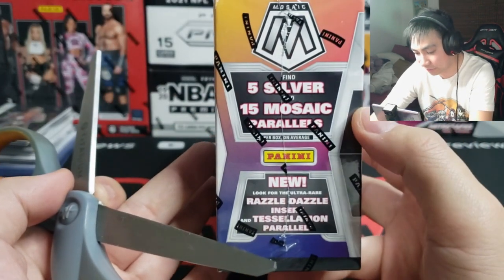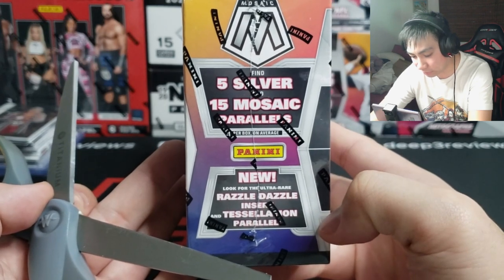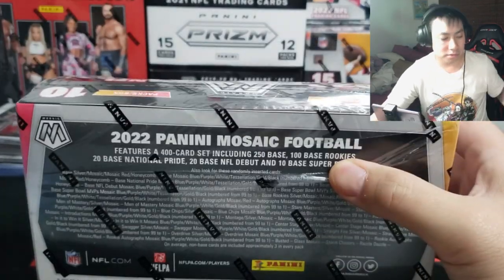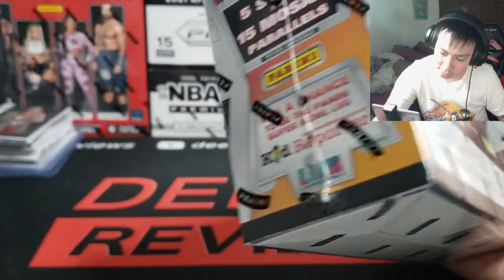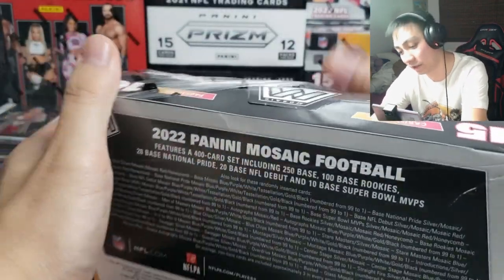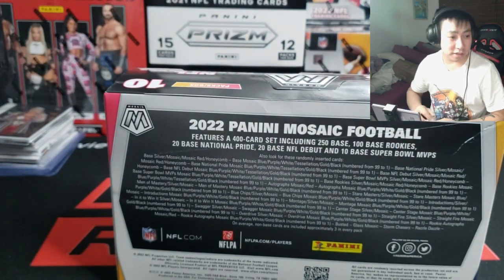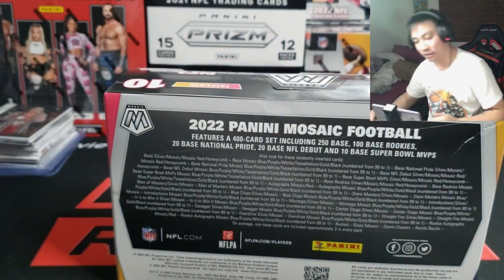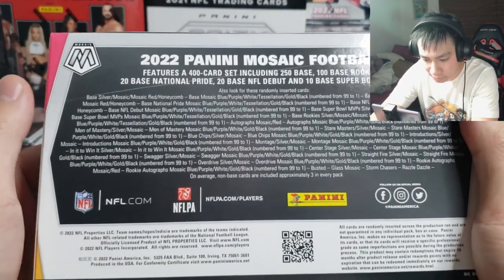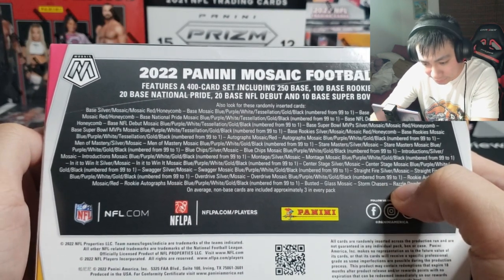Let's check out the box — find five silver mosaics, 15 parallels, Razzle-Dazzle insert, Tessellation parallel. It does not say what the ultra rare hit is, but these have sold out on Panini America. That is what I do know — the prices of these are going up. So I have some of these here, I'm gonna rip one and the rest of them will be in my store if anyone wants to stop by.